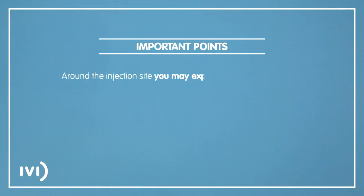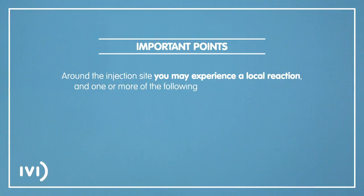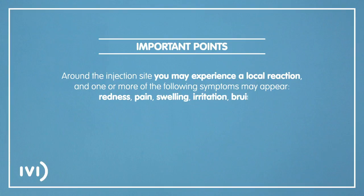Around the injection site, you may experience a local reaction and one or more of the following symptoms may appear: redness, pain, swelling, irritation, or bruising. These are normal and disappear after a few hours.